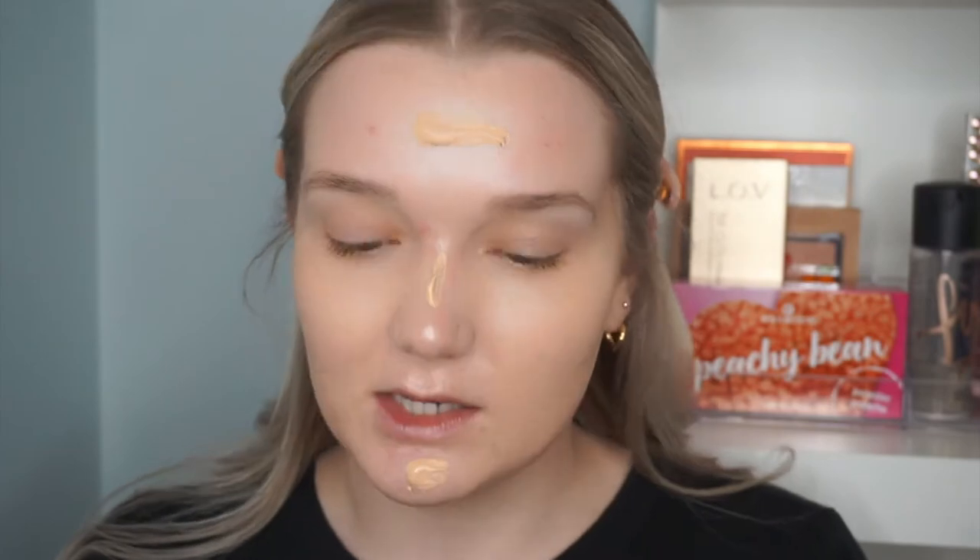For complexion we're going in with the Bare Minerals Complexion Rescue Tinted Hydrating Gel Cream — this has SPF 30 and mine is in Vanilla 02. This is one of my favorite tinted moisturizers; I haven't reached for it in a while. Even if I have acne that needs covering, I still like to go in with something lighter coverage for the base. I find it looks nicer with cream products and allows the primer to shine through. This one is a little bit dark for me but I'll make it work with concealer.